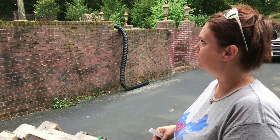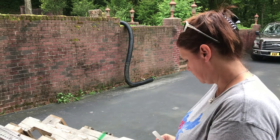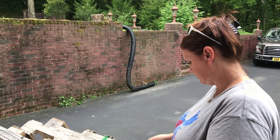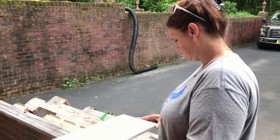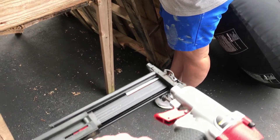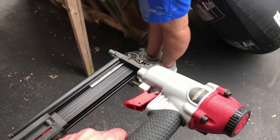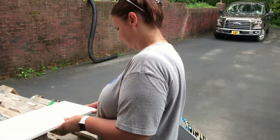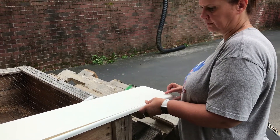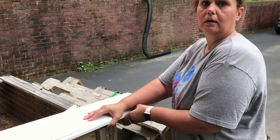She purchased some trim to match the width of the shelf. So far we've measured and cut 45-degree angles. Now what we're going to do is use the Brad nailer — we've got some 5/8-inch Brad nails, another Harbor Freight purchase. We're going to nail this on and see if we can make these shelves look a little bit more special.